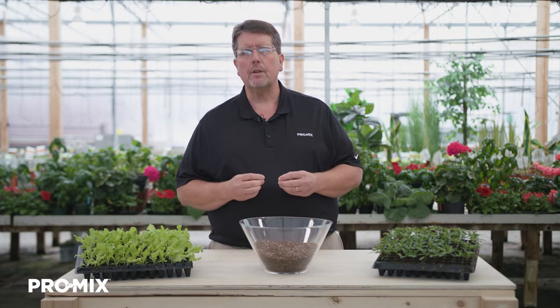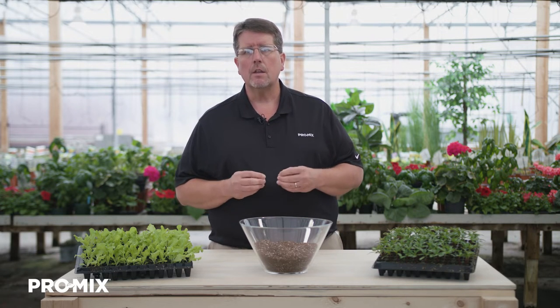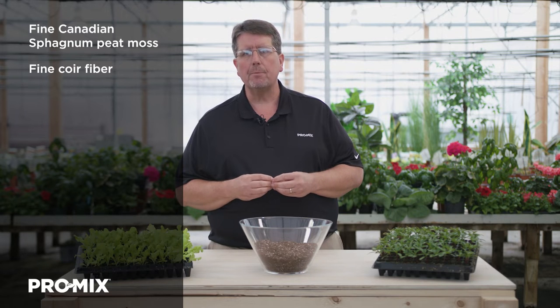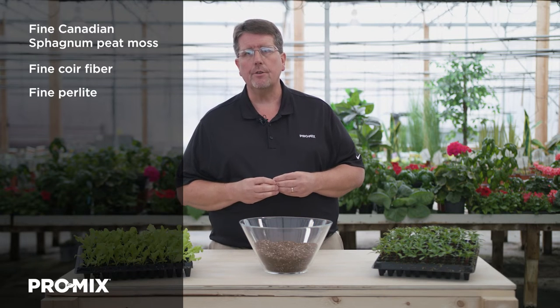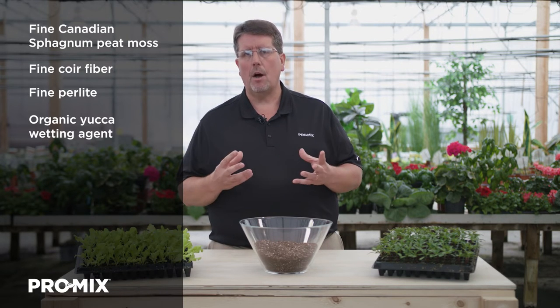Pro-Mix FPO is listed with OMRI US, and it's designed for certified organic growing in the United States. The formulation contains 60 to 70% fine Canadian sphagnum peat moss, fine coir fiber which helps with water absorption and is not as hydrophobic as peat moss. It also has fine perlite to induce drainage and increase air porosity, and an organic yucca wetting agent that helps the peat moss wet.